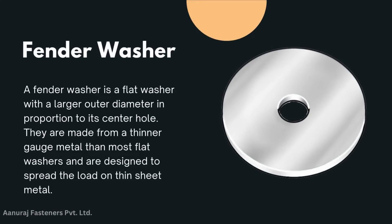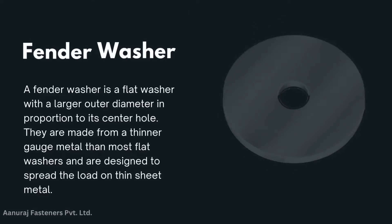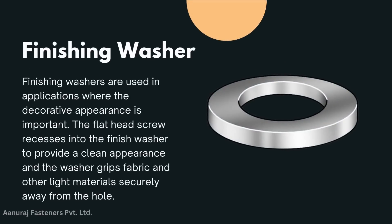Fender washer: a fender washer is a flat washer with a larger outer diameter in proportion to the center hole. They are made from a thinner gauge material than most flat washers and are designed to spread the load on thin sheet metal.